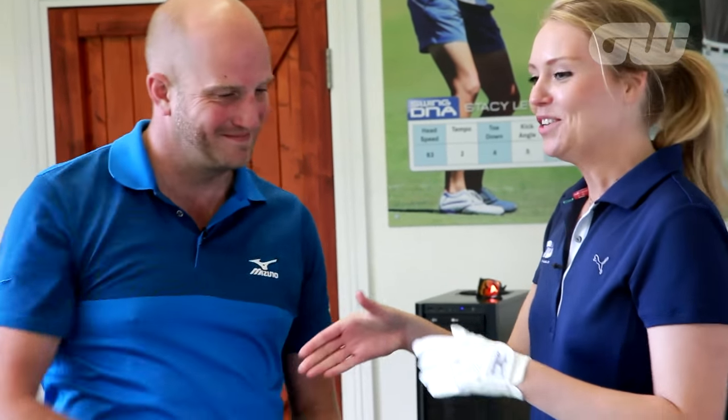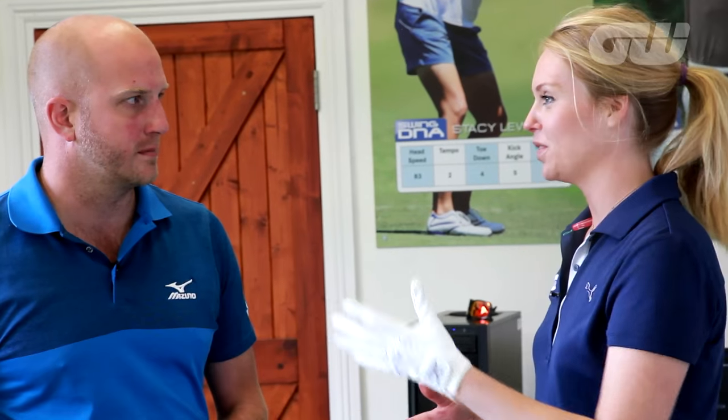The man who's going to take us through the fitting today is Head of Tour Operations, Alex Thorne. Alex, thanks for joining us. So just tell us, what are the main advantages and differences from getting a fitting as opposed to just going out there on the course with a set off the shelves?